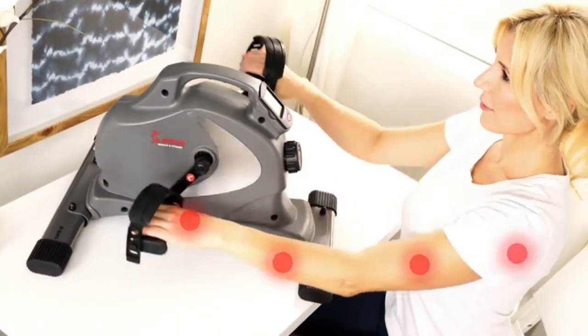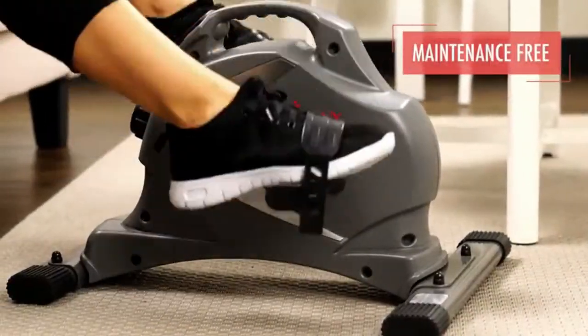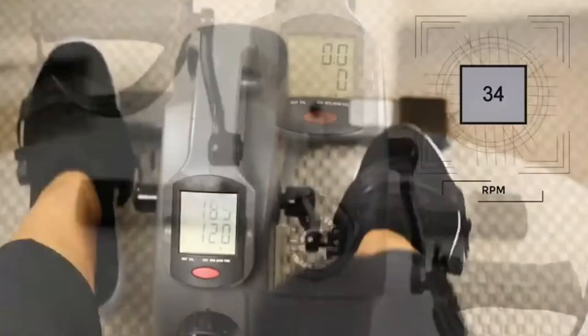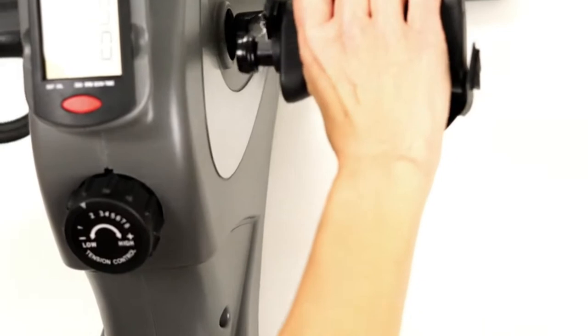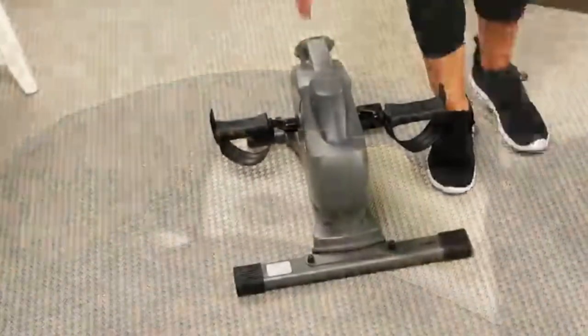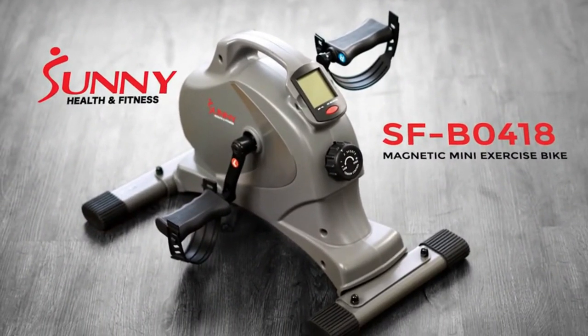Strengthen muscles in the hands, forearms, and shoulders. The internal belt drive mechanism is virtually maintenance-free and keeps each pedal stroke virtually silent and smooth. Eight levels of responsive magnetic resistance will increase or decrease the workout intensity. The easy-to-read LCD digital monitor keeps track of your workout progress. Dual function molded handles act as pedals and ergonomic hand grips. Straps provide added security while pedaling with the feet. Space-efficient design and built-in carrying handle make using and storing the mini exercise bike simple and easy. Make the change today towards being healthy and happy with the SFB0418 Magnetic Mini Exercise Bike.